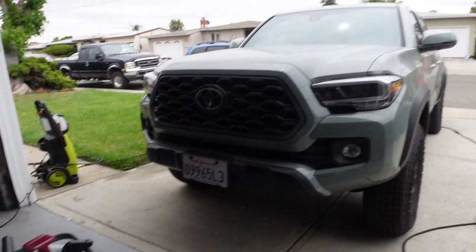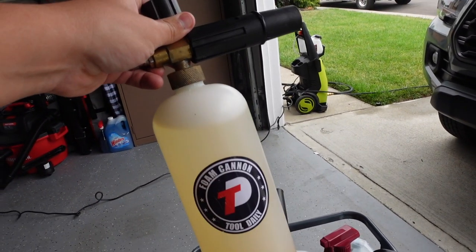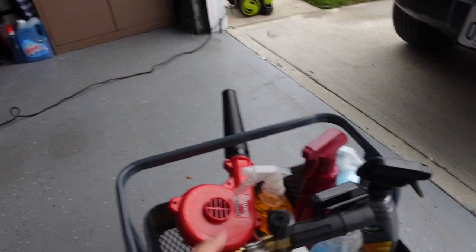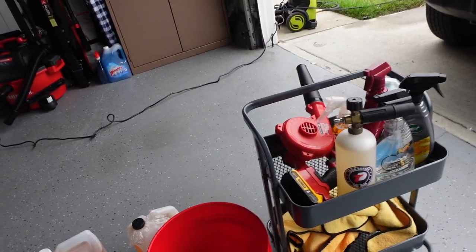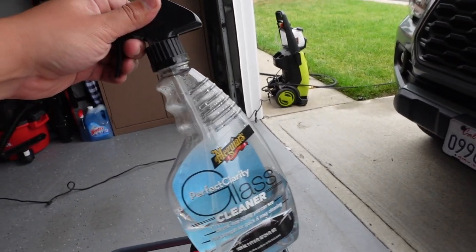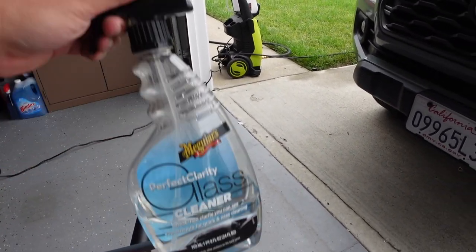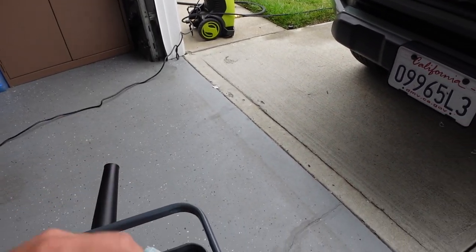So what do I use when I wash my Tacoma? Well, I actually use these for anything I wash. As you can see, I have the foam cannon here. I use just this basic Meguiar's car wash — you don't need anything too special, just a car wash as long as it doesn't strip the paint. I also use a pressure washer and gun setup. It's also the stool I use. Glass cleaner is always nice.